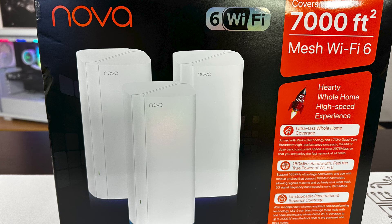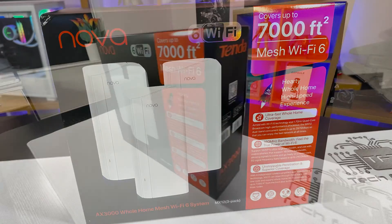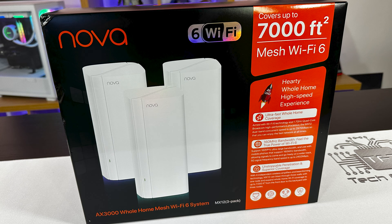So the front of the box, you've got the three nodes on there. It says it's the Nova MX12 three-pack. There are other models available and different pack sizes, so depending on the speed you need, you can find the right option — different price points and everything. It's Wi-Fi 6, which basically means it's got really good coverage, 7,000 square feet to be exact, which is a huge amount.